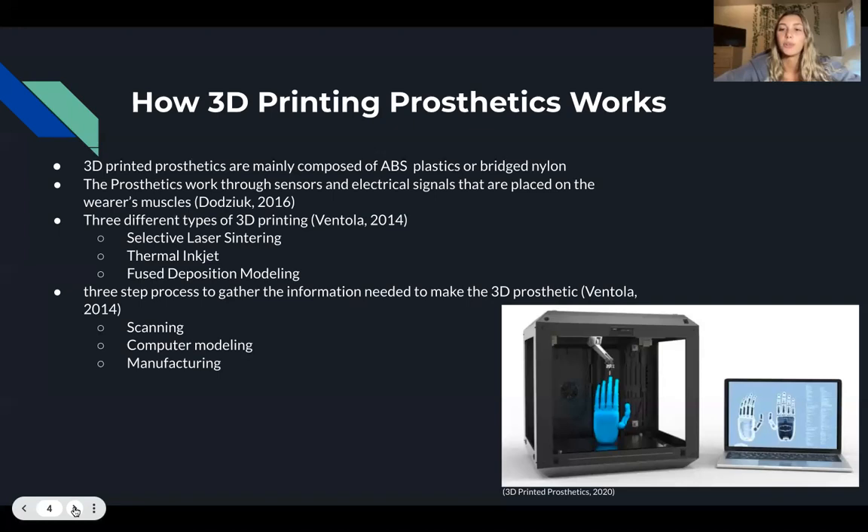Furthermore, there are three different kinds of 3D printing, which include selective laser sintering, thermal inkjet, and fused deposition modeling. These three forms of 3D printing are all used when forming and creating 3D prosthetics.